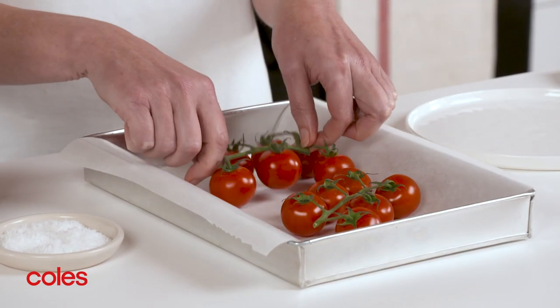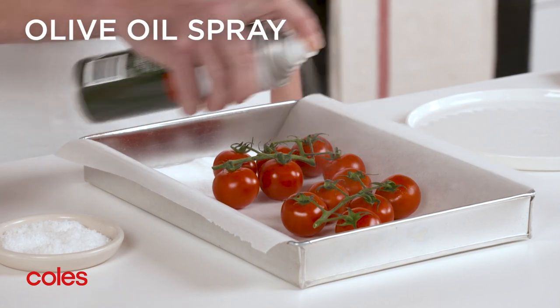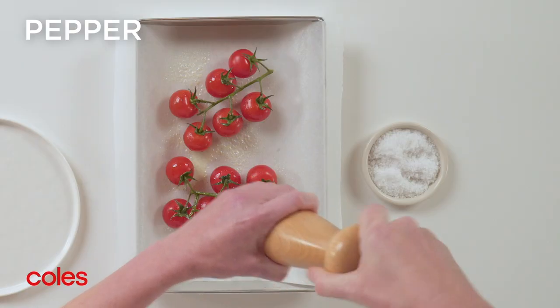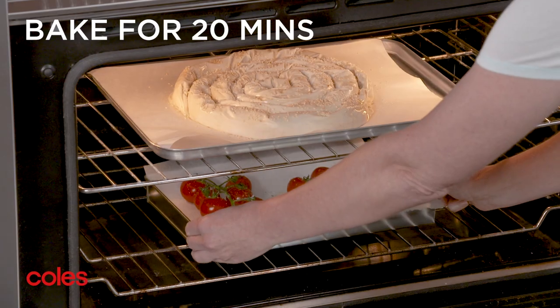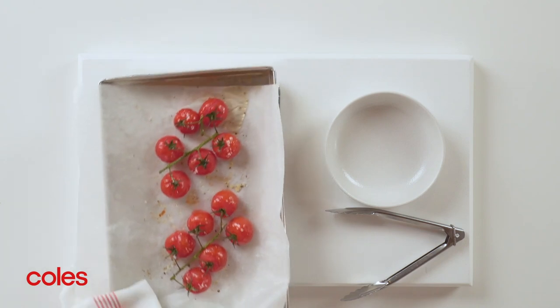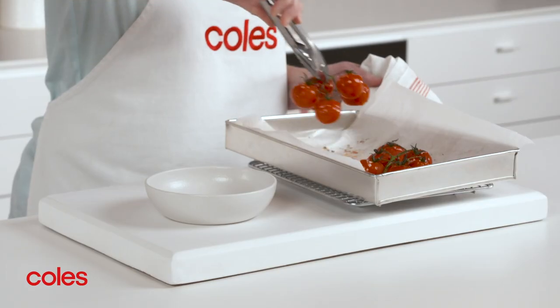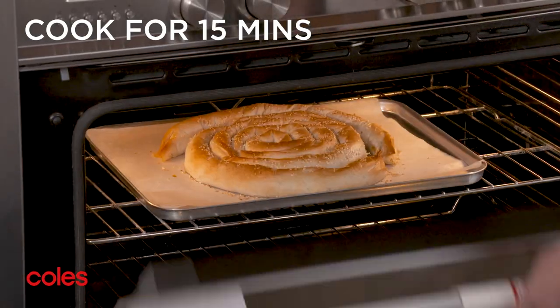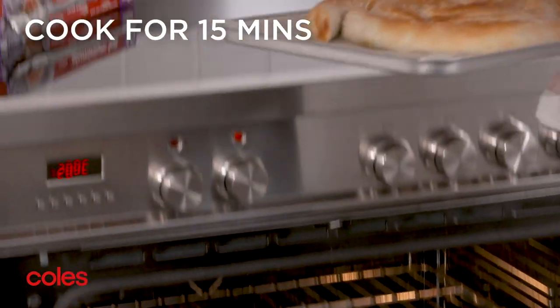Place the tomatoes on the remaining lined tray and spray with olive oil spray. Season with salt and pepper. Bake the pastry and tomatoes for 20 minutes or until the tomatoes begin to collapse. Transfer the tomatoes to a bowl and cook the pastry for a further 15 minutes or until it's golden.